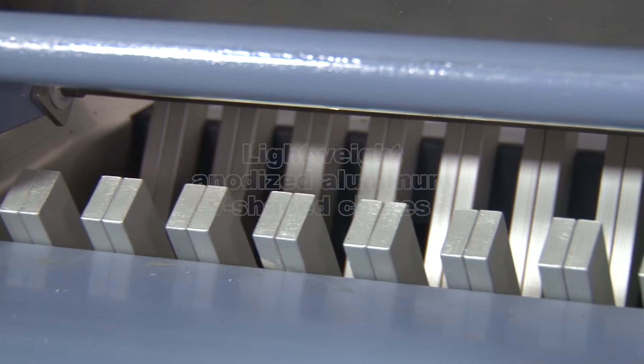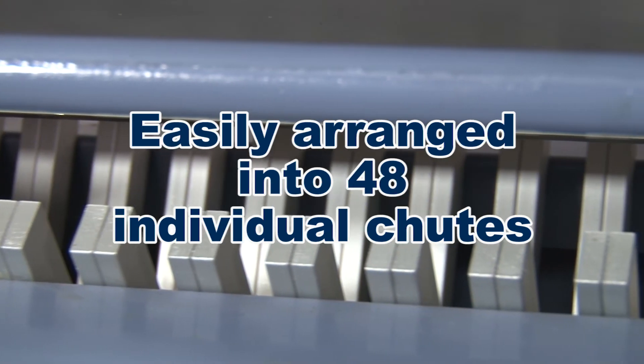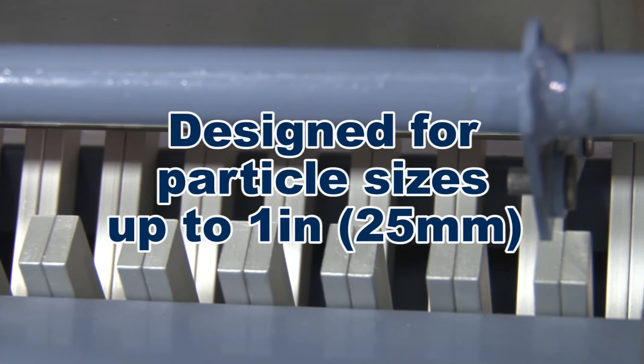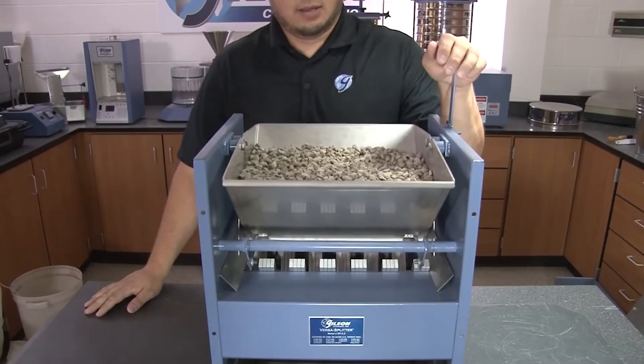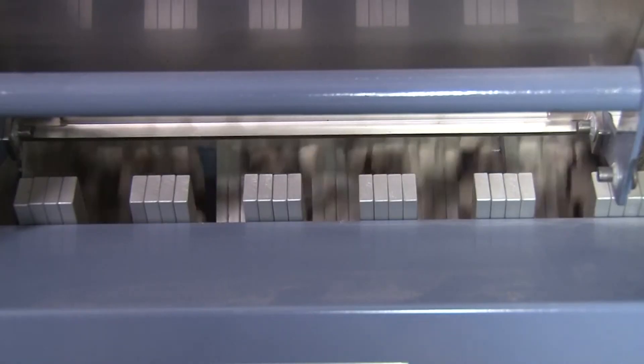The adjustable lightweight anodized V-shaped chutes can be easily arranged into 48 individual chutes and are designed for particle sizes up to 1 inch, allowing for total user control and ensuring the most accurate splits possible.